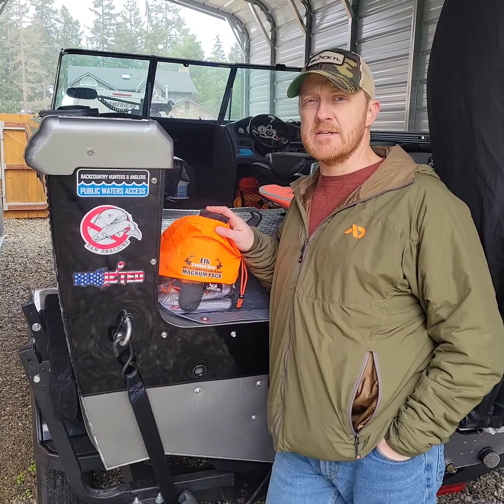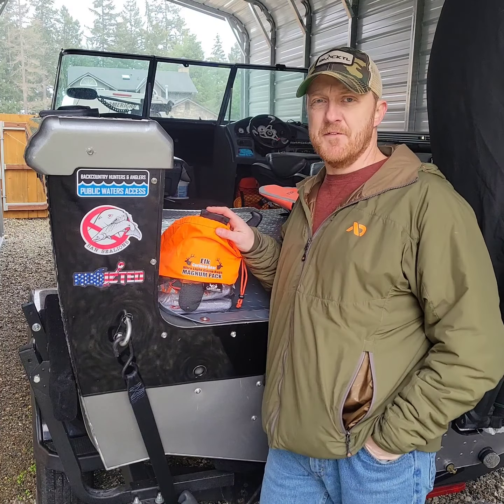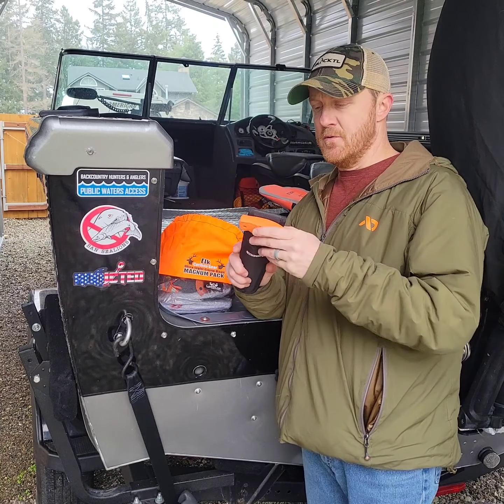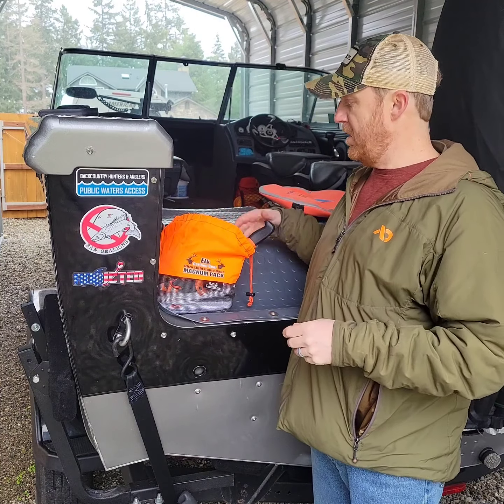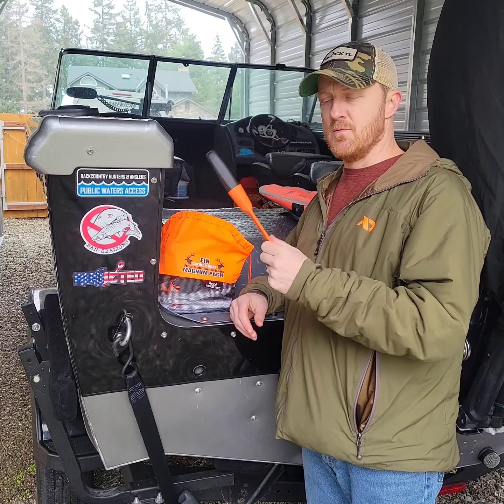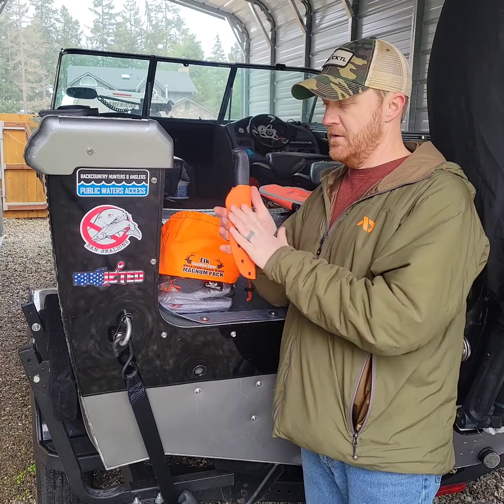One thing you won't see here today is an ultralight tarp — just didn't feel like breaking it up. Things that may not make the trip every time: a bone saw, great for getting the big bones but also trimming up some limbs. This won't make it every time as well, but a good old boning knife with a Kydex sheath.